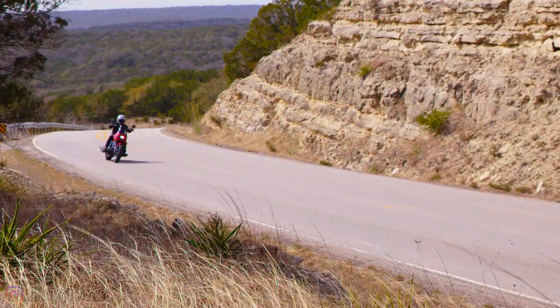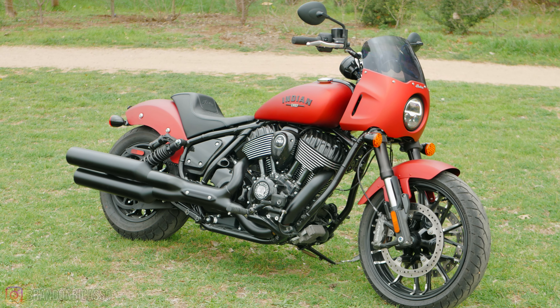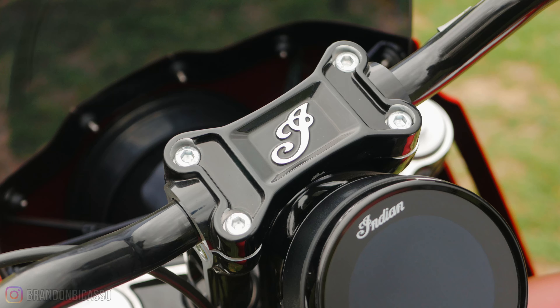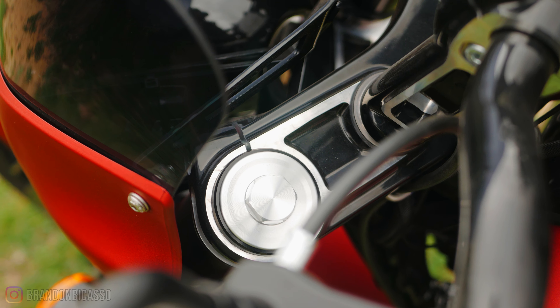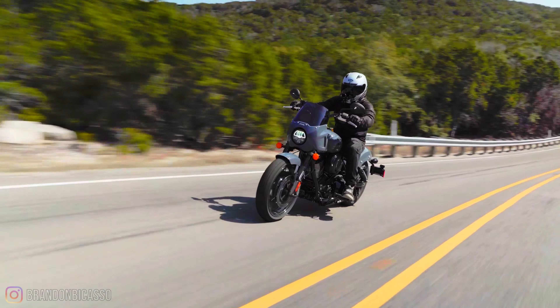Other criticisms — it's called Sport Chief, but I felt like Indian could have done a little bit more with that name, given it a different rear end to stand out from the other Chief models, and even added more performance upgrades to the Thunderstroke. But for the price point at $19,000, which is cheaper than some of the other Chief models, Indian put out a pretty good offer.